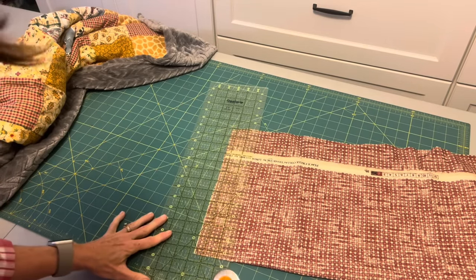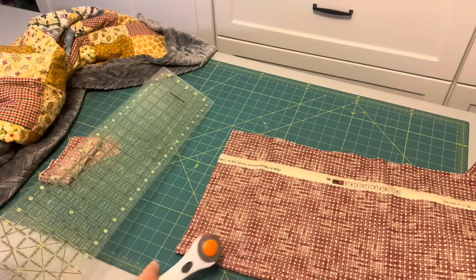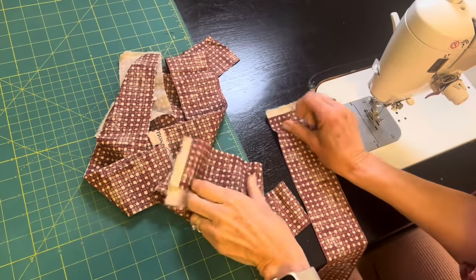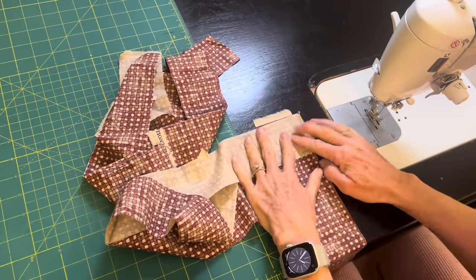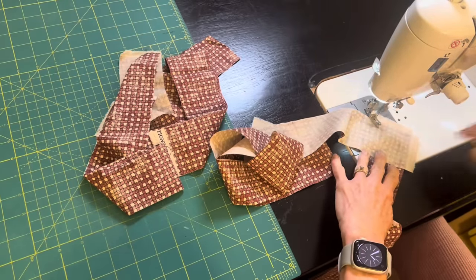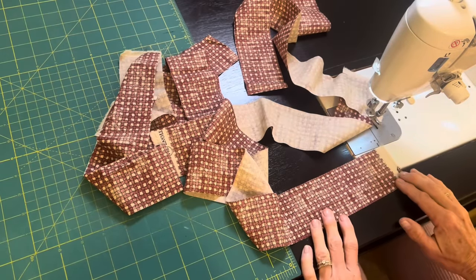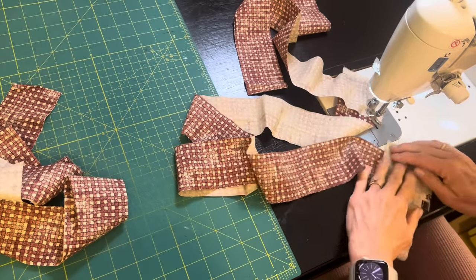Here's my binding fabric — I think it's a great color and pattern for this quilt. It's cotton fabric, not flannel, and I'll be cutting my strips two and a half inches wide, the width of the fabric. I needed five strips to go all the way around my quilt. I put the right sides together and sew a line from corner to corner, with the selvages hanging off the edge. After sewing that first seam I'll continue with the rest of the strips, cut off the excess fabric triangles on the outside, and then it'll be time to press.